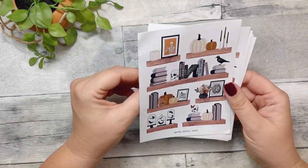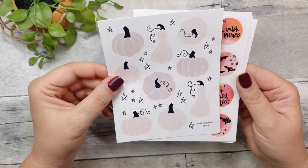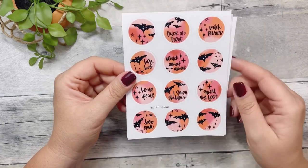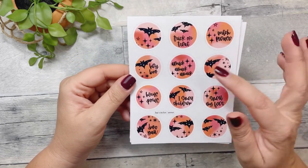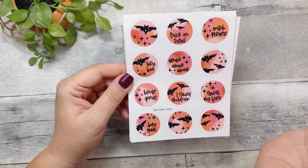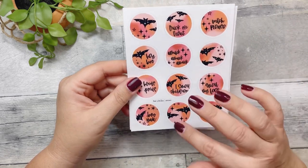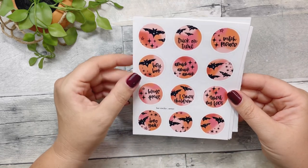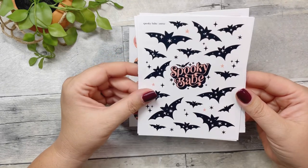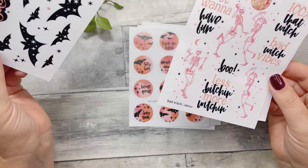So cute. I got these really pretty neutral pumpkins — I love the colors, the orange and the pinks. The stickers include: Amok amok amok, I smell children, Hocus Pocus, Boo you, Smell my feet, Witch please, Trick or treat, and then all the bats. Hey Boo, Spooky Babe, and fun bats with stars in them.